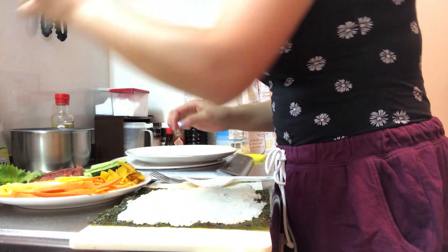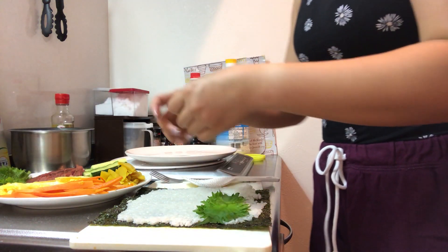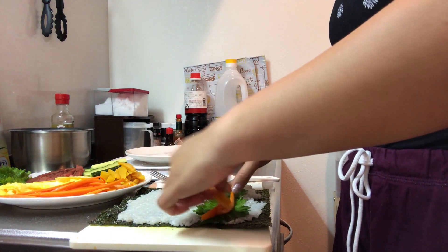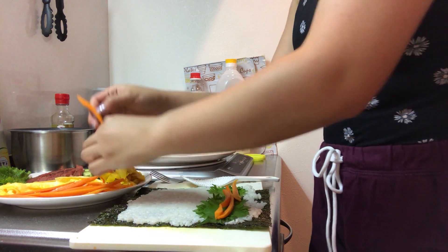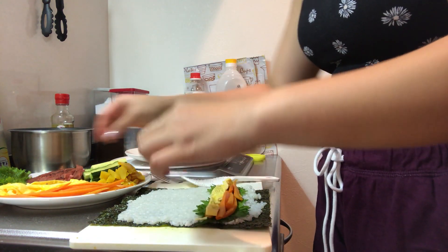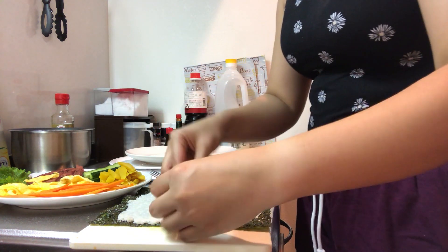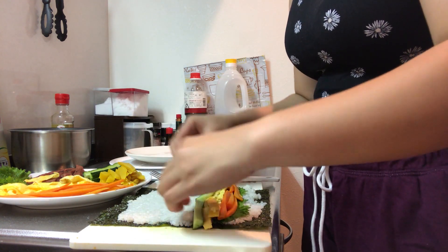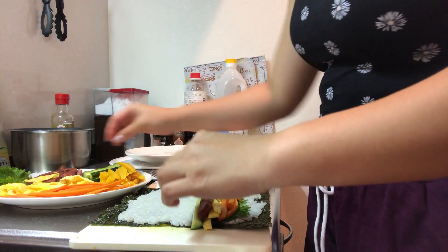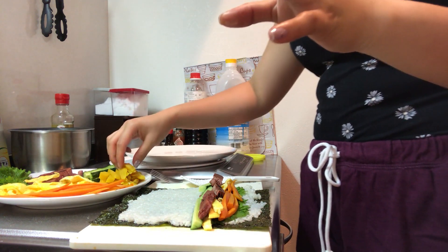We're gonna put your perilla leaves — just a little bit. And then we add your carrots, just a bit more. I made sure to wash my hands before I did this. And our egg. It's all about layering and making it all nice and snug for all our fillings. And your meat, maybe here on top. Kimbap is my go-to snack and I love it so much.